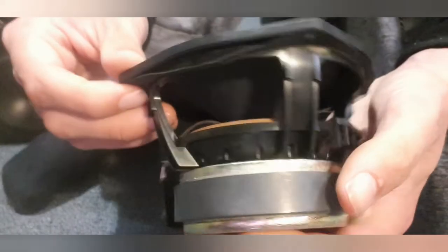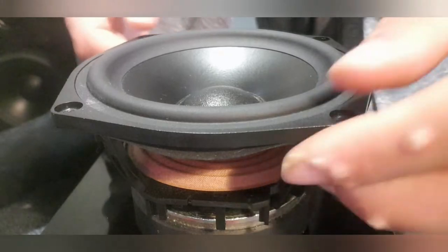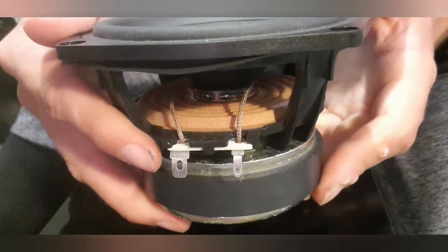Look at the construction of this thing too — the cone is so high on this thing, it's unbelievable. It just allows more excursion, or allows it to breathe more air without making too much mechanical noise. There's a single voice coil unit, and the spider is actually very, very nice as well. Although the tweeters don't have a spider — they're just a single diaphragm with a voice coil, a magnet, and some ferro fluid.